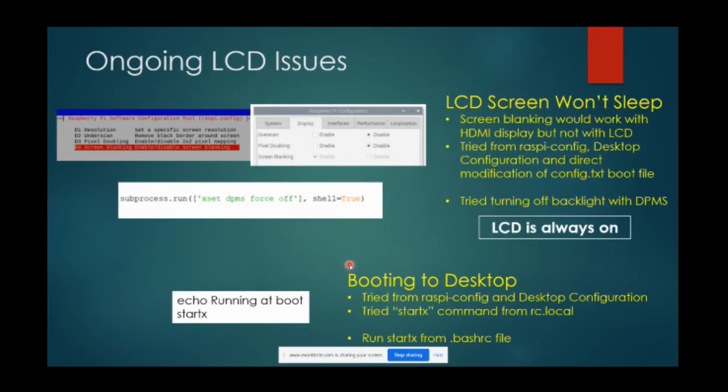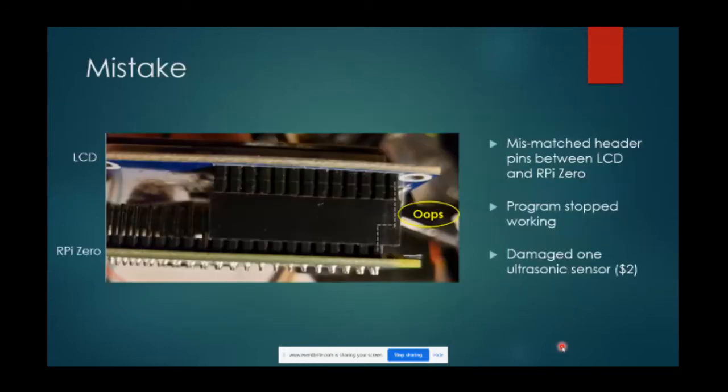I also needed to start up the system to the desktop to run the program, and I had a problem doing that. I tried through raspi-config and desktop configuration, but when using the LCD screen it just will not boot up to the desktop. I tried starting a command on boot from the rc.local file and tried initiating a startx command from there - that didn't work. The only thing I could get to work was initiating the startx command from the .bashrc file. It's not the most easy or convenient way of doing it, but I did get it to work.